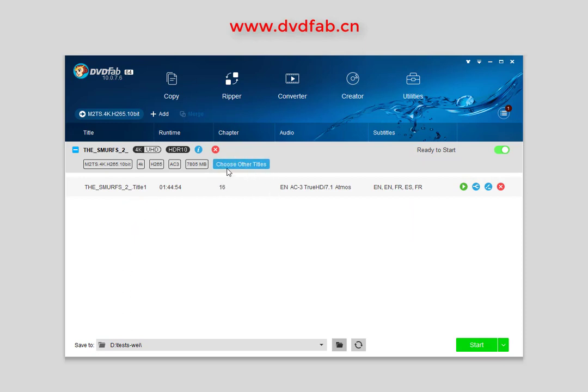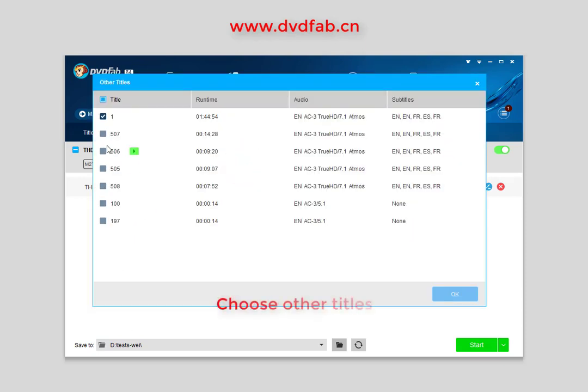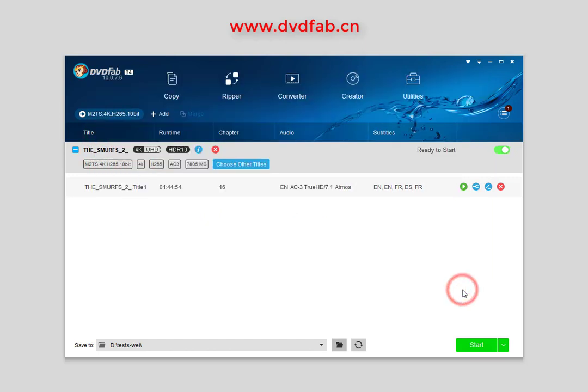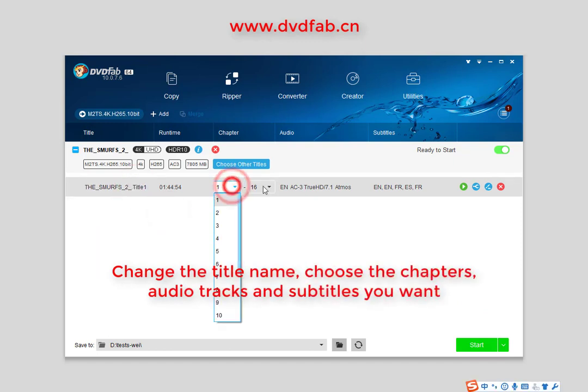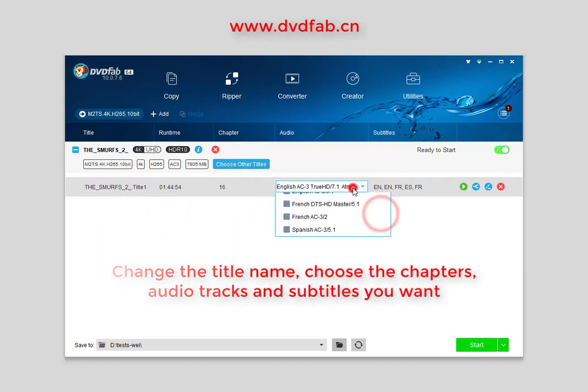The main movie title has been selected by default, but you can still change other titles. You can also change the title name, choose the chapters, audio tracks, and subtitles you like.